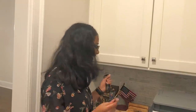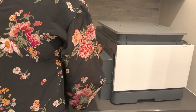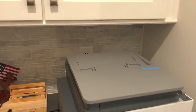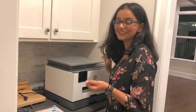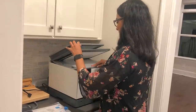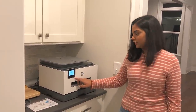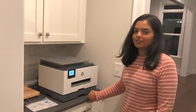Okay, now we're going to plug in this printer. We have to remove all the packaging first, and we're going to put it in its spot. Okay, so we're going to plug it in now, and when we plug in the printer, the screen starts to turn on. We just have to wait for it to load.